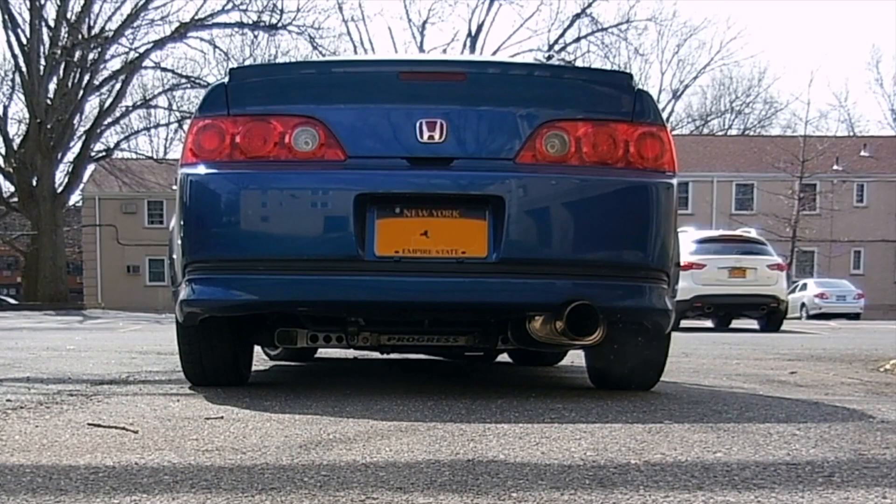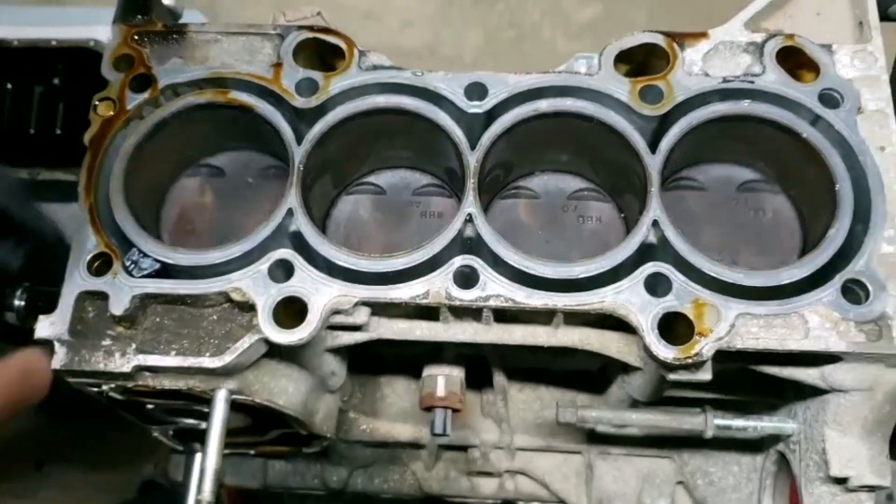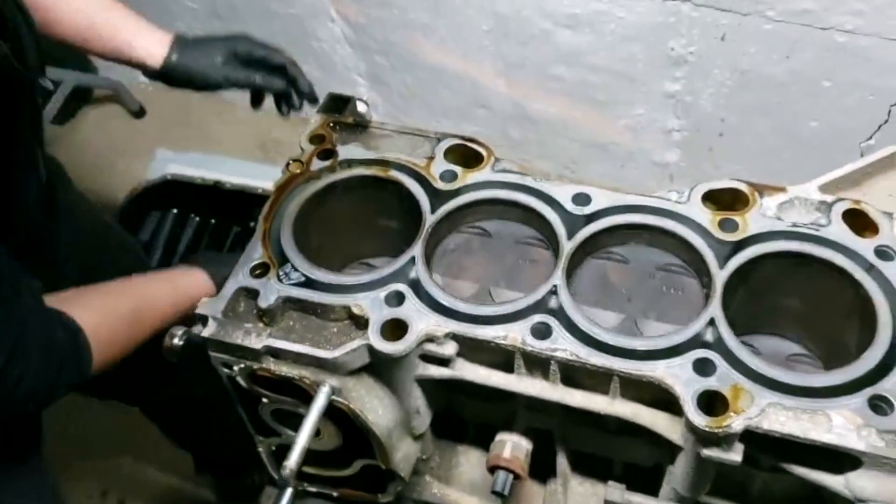Ikigai driven, follow your passion. Oh my god, 600 horsepower!